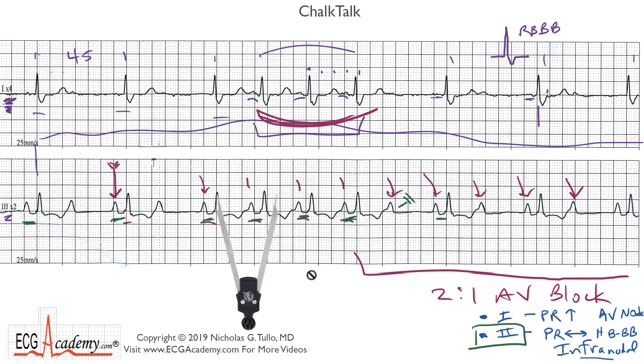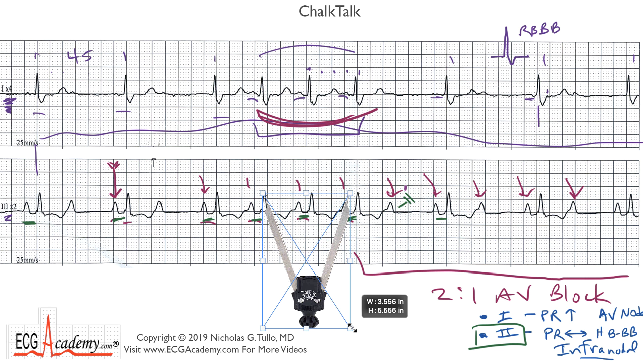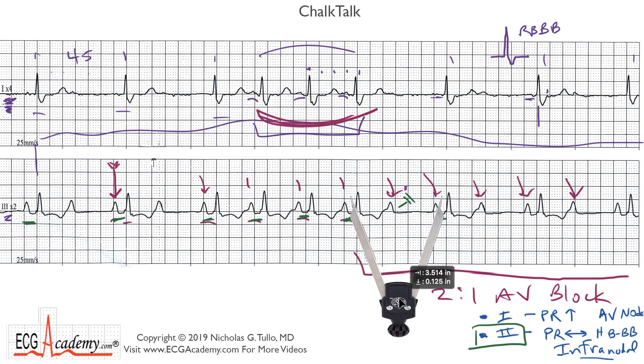One way to verify that this is type two second-degree AV block is that the pause should be exactly two times the previous R-to-R interval — because the P-to-P is regular, the next P occurs on time, and with no change in the PR interval, the QRS should be on time. I'll take a pair of calipers and resize them to equal the R-to-R interval. As you can see, that equals the P-to-P interval, and moving across, the P-to-P interval is perfectly regular. When we look at the R-to-R interval across the pause — measuring two R-to-R intervals — the R-to-R interval following the pause is exactly on time.